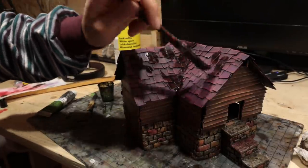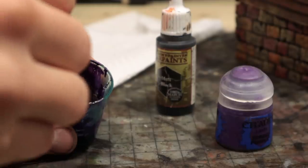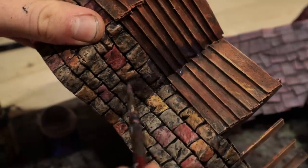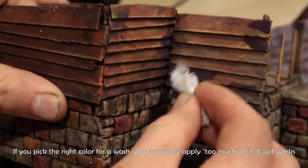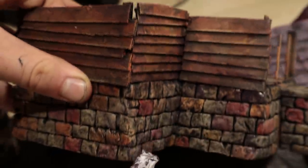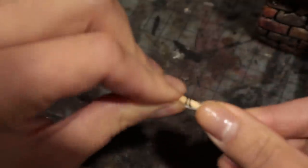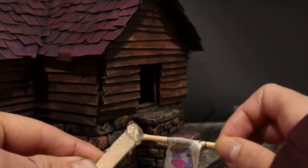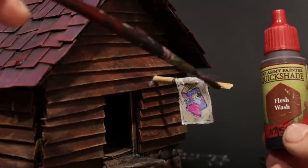I let Faye do the roof with wash. Then, to bring the rest of the house together with the purple roof, we applied diluted dark purple on some areas of the wood and stone. Next, we made a beautiful alchemist's shop sign — the paper was attached to a barbecue stick with steel wire and then glued at the entrance. We darkened the wood and sign with washes.